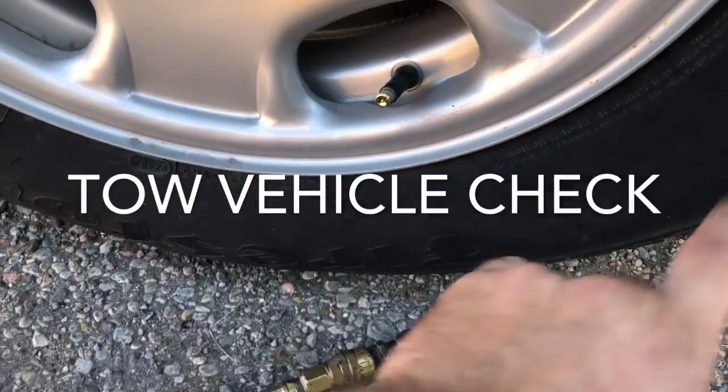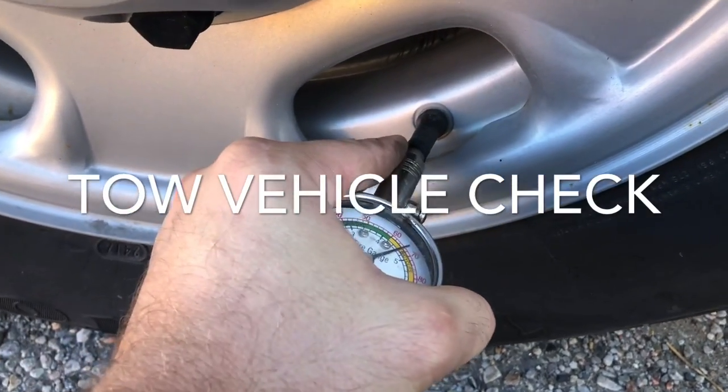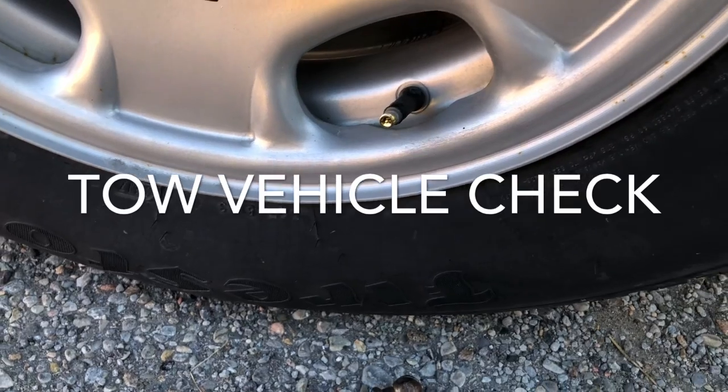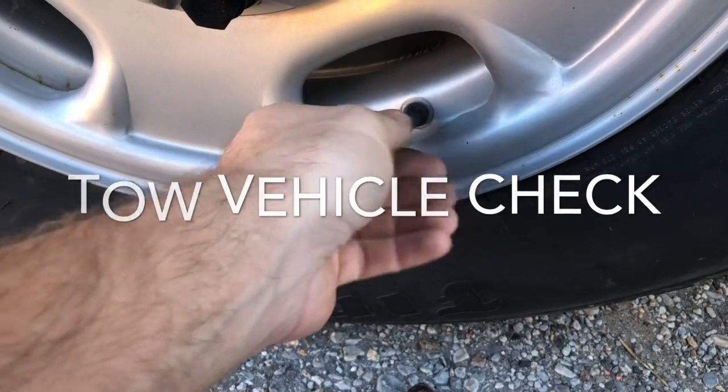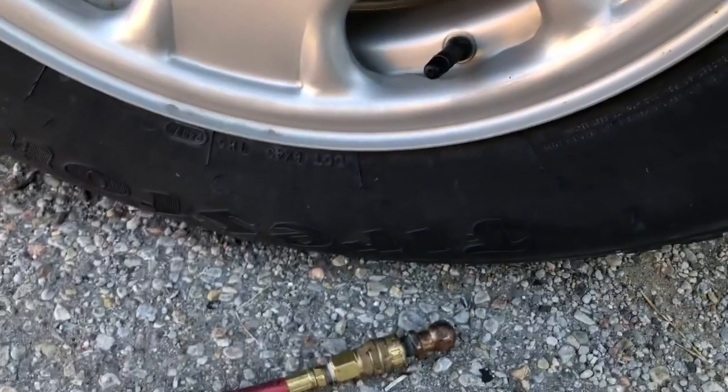New vehicle now — airing out the tires. They require 80 PSI so I keep it at about 70. You're probably noticing a trend that I always keep mine about 10 pounds less. If it needs 45 I'll go to 40 — it's not really a big deal.